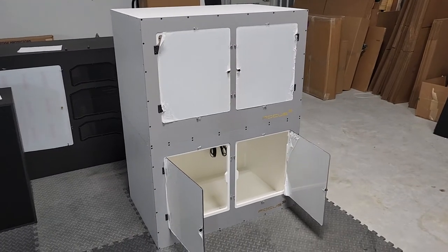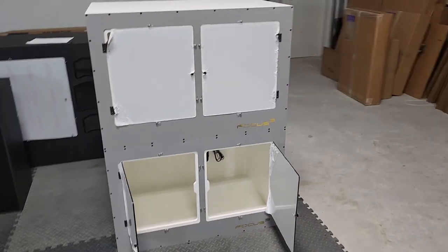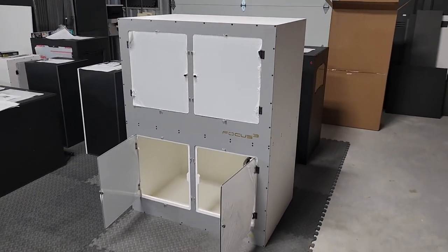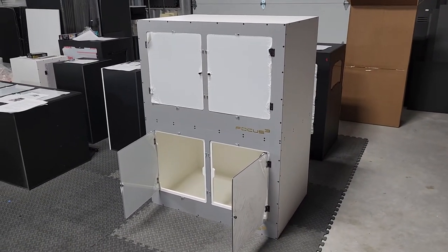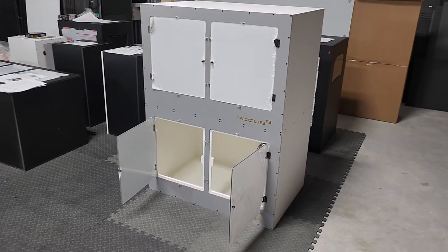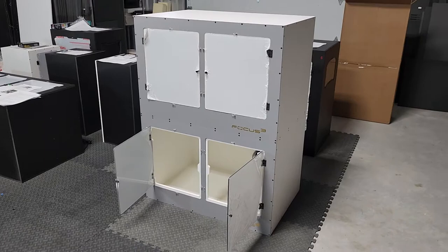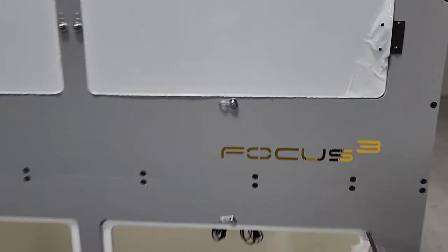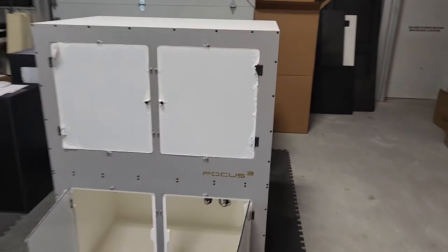Welcome to another episode of Enclosure Talk. We are taking a look at this really cool pair of arcades. The arcade is our 36-24-24, so our 3x2x2 enclosure. This is a set of white builds with gray fronts and gold Focus Cube logos, looking really cool with black hardware.